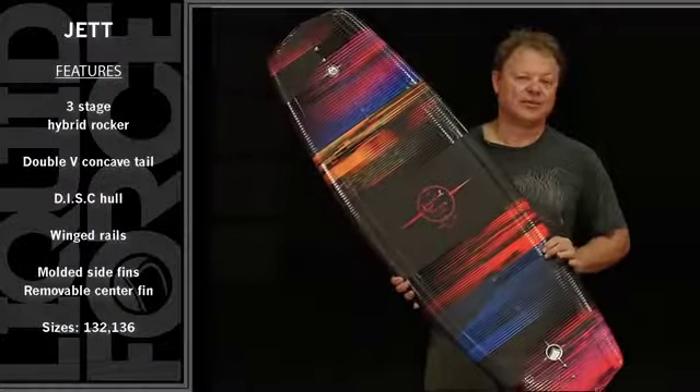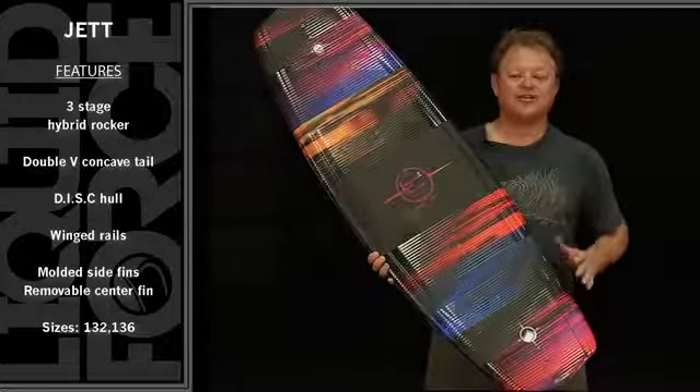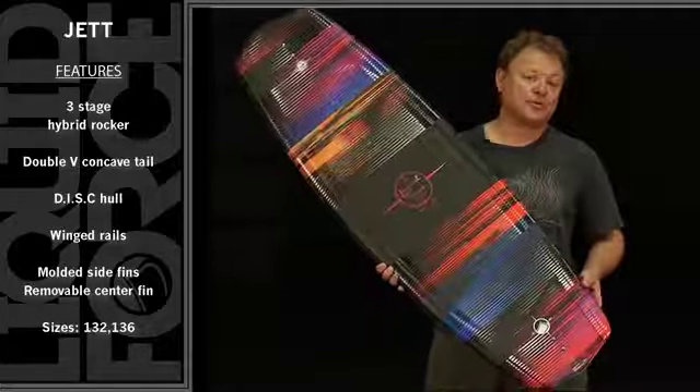This is the 2015 Liquid Force Jet. The Jet is a great all-around performance board for women riders.